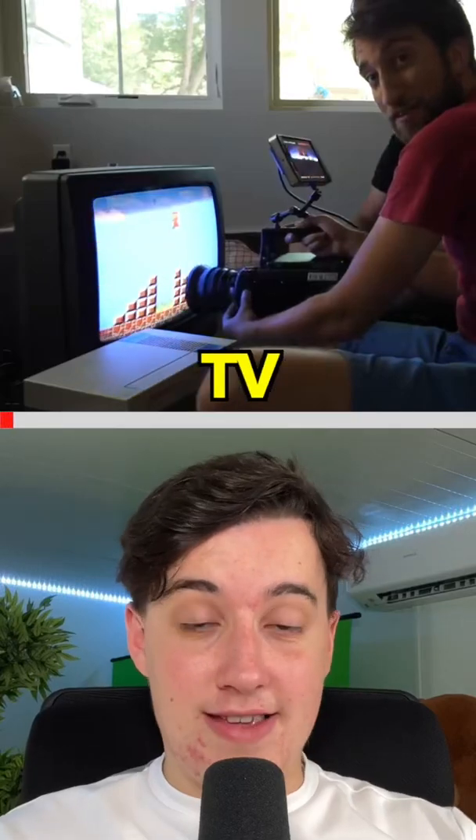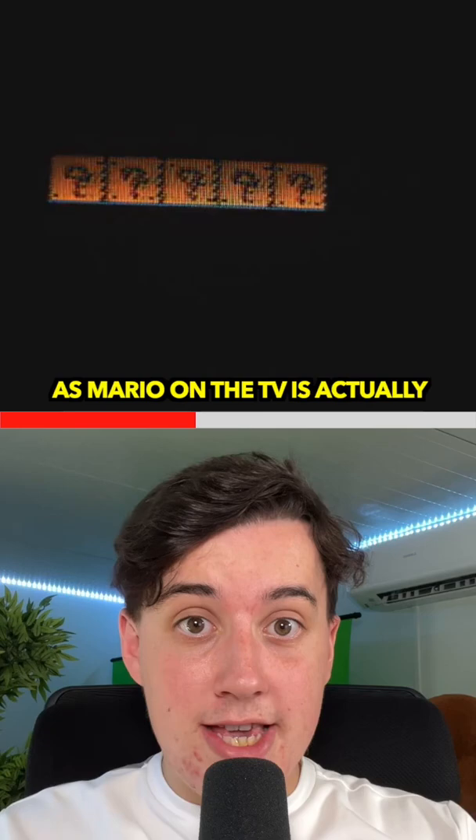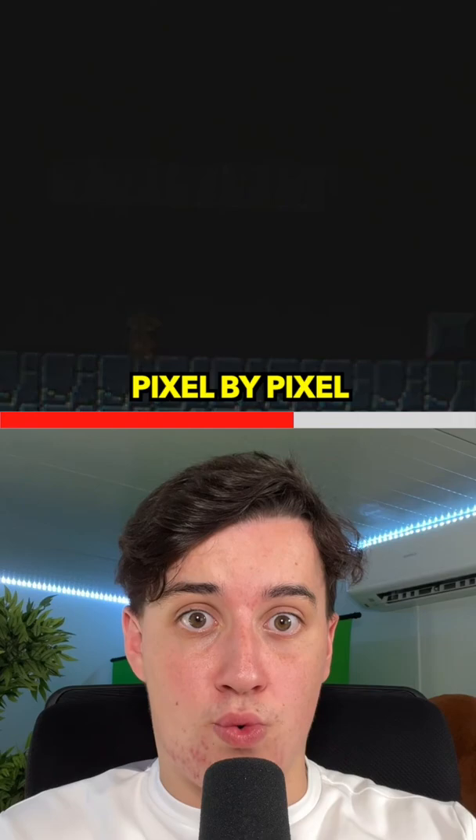Here's how a TV actually works in slow motion. The Slow Mo Guys made a video where they filmed a TV screen with an extremely expensive slow motion camera. You can see that what we see as Mario on the TV is actually being drawn line by line, pixel by pixel. Because this is being done so quickly, it tricks our brain into believing it's a full screen moving image.